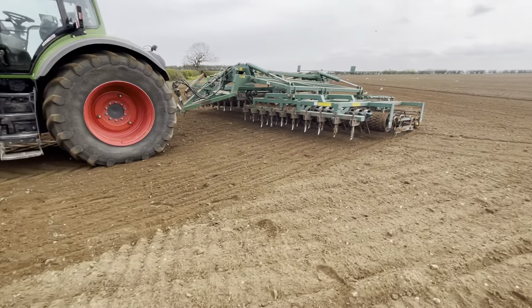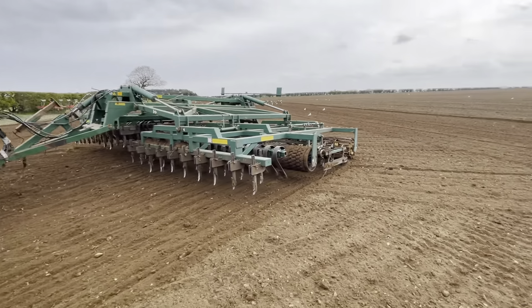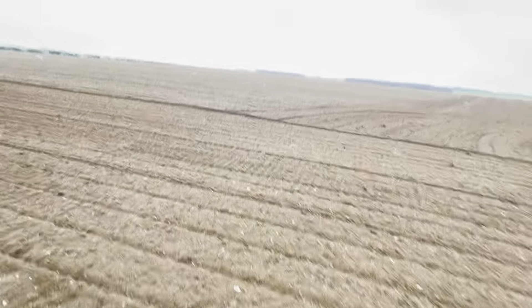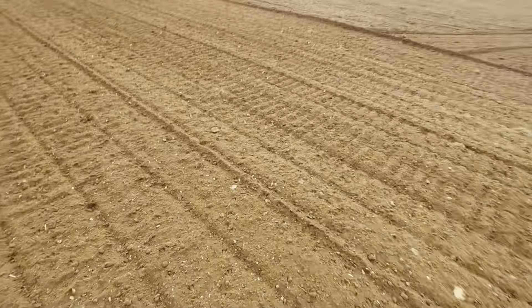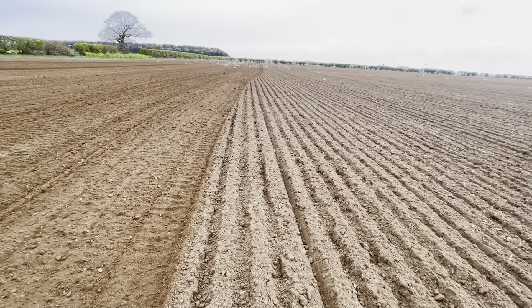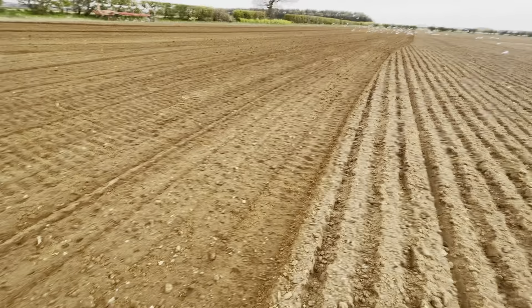Right, so I've just finished up in here. As you can see, pulled it all about nicely, levelled it out, filled the furrows in. Nice tilth, nice seedbed, nice bit of moisture in there still. You can see the difference between where the plough and the press has been and where that's been.